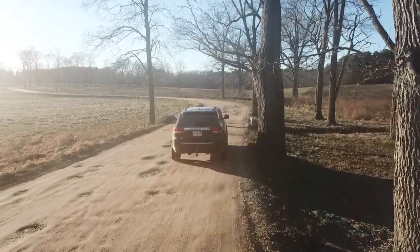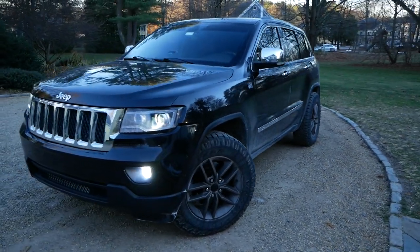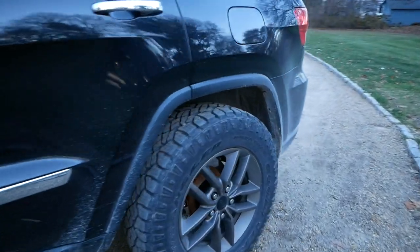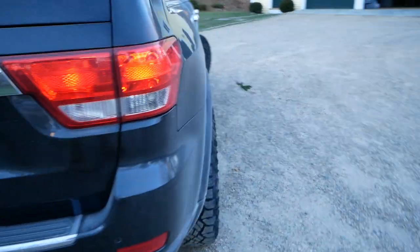Well guys, I'm sorry I couldn't get more drone shots. My Mavic Pro decided to send it right into a tree branch, so we broke a couple props — not a big deal, probably like 20 bucks for a new set. Hopefully the shots I got with the camera are adequate. I can tell you for a fact that this thing looks like an absolute beast now. The fitment of these 2-inch spacers, new wheels and tires came out fantastic.